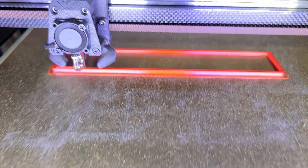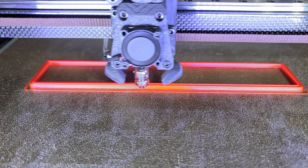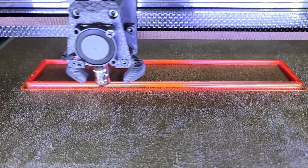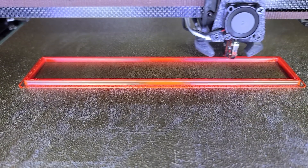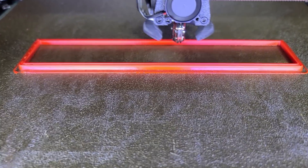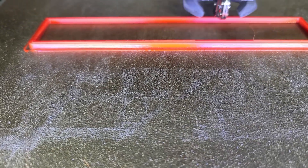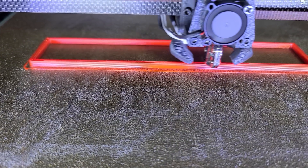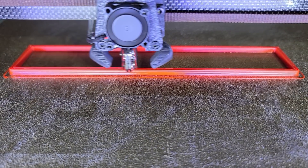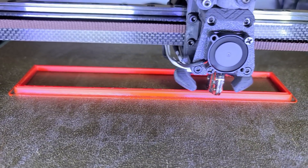Now at 150 percent. Yep, really good — I don't know if you can see the layers on camera. PETG sticks to that nozzle and makes some weird stuff sometimes, but the extrusion is perfect in my opinion.